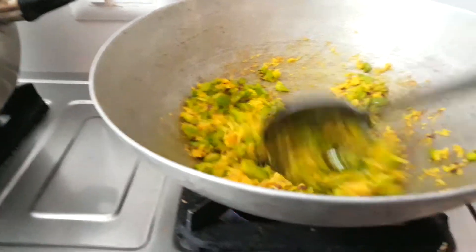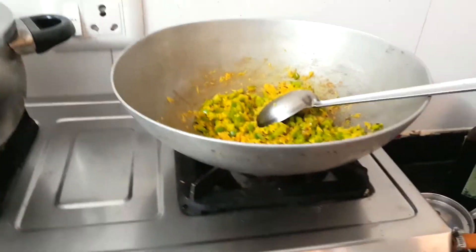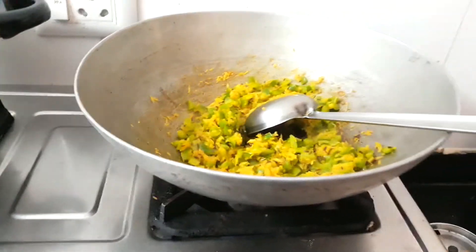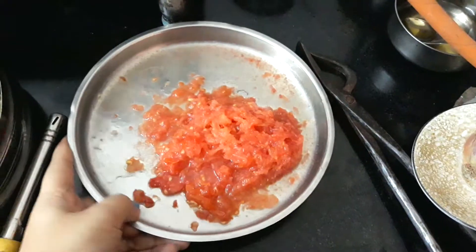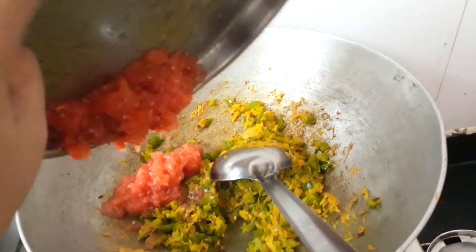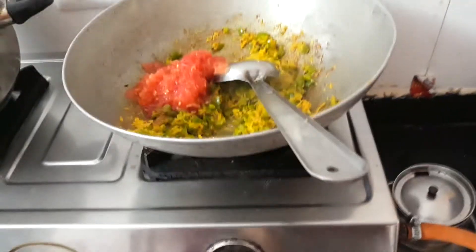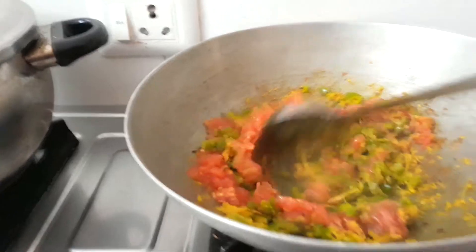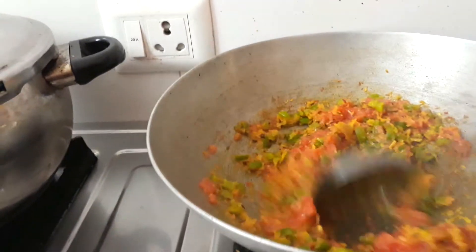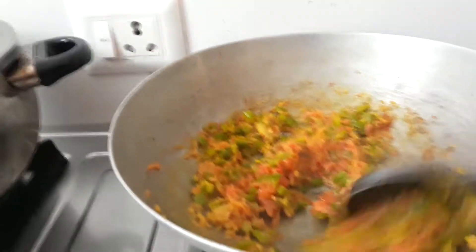I will add tomatoes. Then I will add carrots. I will add vegetables. You can add all the oils. So now I will add the capsicum and onion. Now I will add the mashed tomatoes. It doesn't make anything without tomato puree. Now I will add the tomatoes and tomato puree.